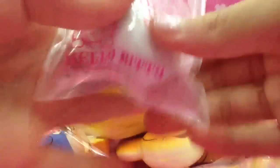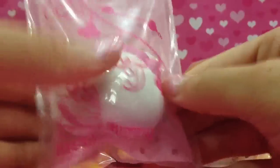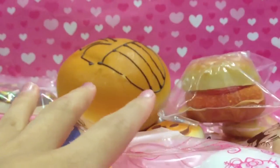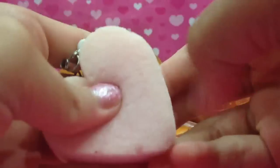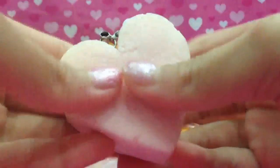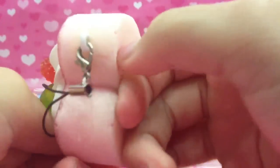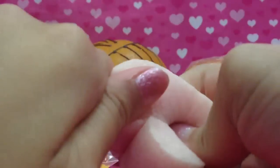Then next is this kitty marshmallow — it's really soft. Then this cake squishy which was packaged at first but isn't packaged anymore. There are some defects but I don't really care about defects anymore. It looks kind of okay.